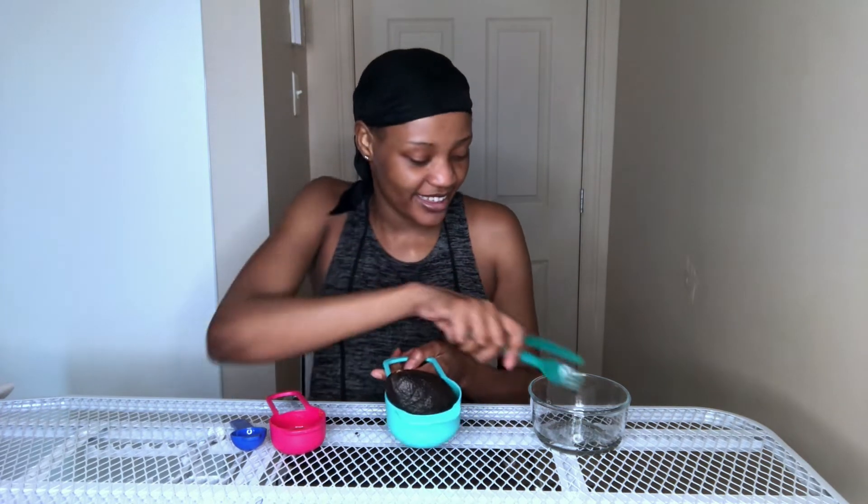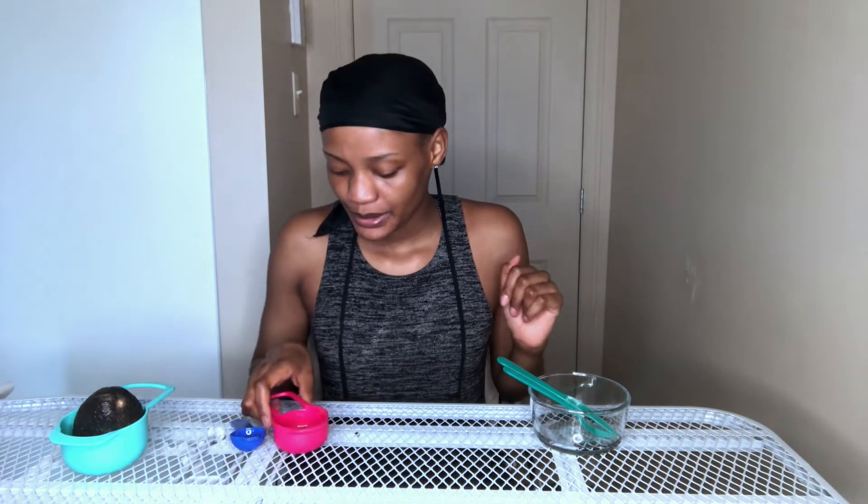So the ingredients you'll need: a little bowl to mash the avocado in. I have this big avocado — it is a big avocado and it looks amazing. I'm not going to use the whole thing. And we also need some honey — voila.